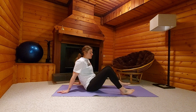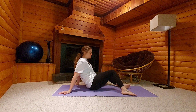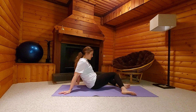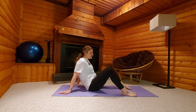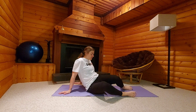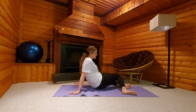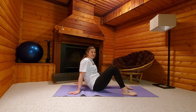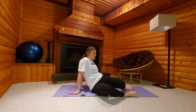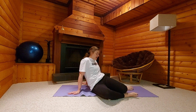Your feet are about hip width, and then you're just going to let your knees fall to one side, picking them up and letting them fall to the other side. After a couple of repetitions, you might decide that you want to just allow those knees to fall and stay there for a number of breaths.